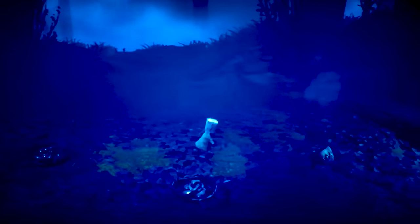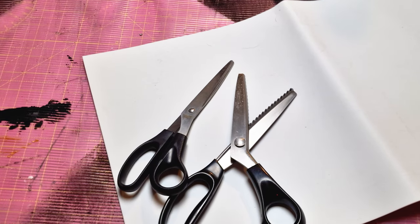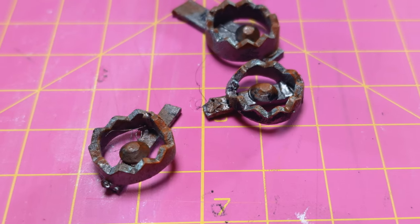The next step was to create the mini bear traps, and this was one of my favourite parts of the build. I used a thin sheet of foam and some zigzag scissors to make the bases, then a mixture of citadel paints to create a rust effect.